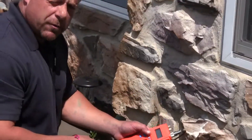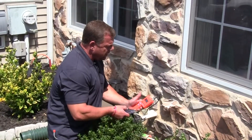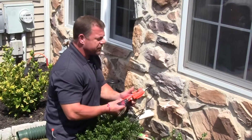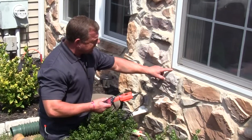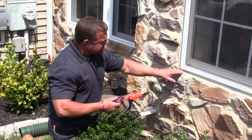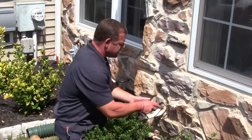We want to double check our reading because it came up at 40% moisture content, and the max that this meter goes to is 40%. There are some stains and different things inside this window that would lead us to believe that moisture may be getting in — especially how the stone is sticking out on the bottom of the window, which is an area where moisture can get in and not get out. So we're just going to double check this reading.